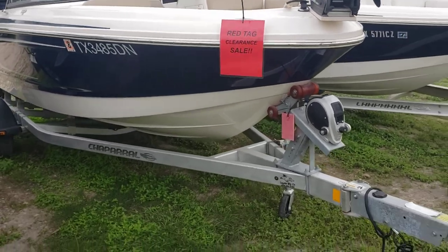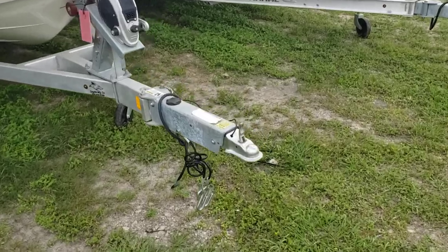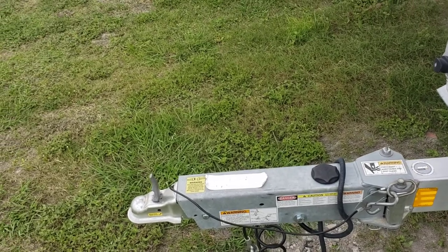The boat will include the trailer, which is a single axle galvanized trailer. In the front you do have a fold-away tongue, saving you about one and a half, maybe two feet of storage space.